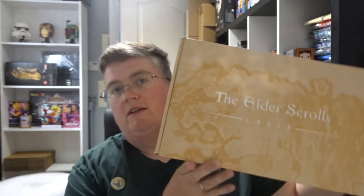Hi everyone, welcome back to jlien.co.uk. Now we've got the Elder Scrolls Crate from Loot Crate, and I think this is from April or May.